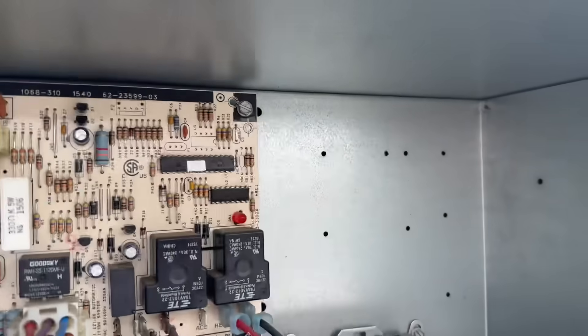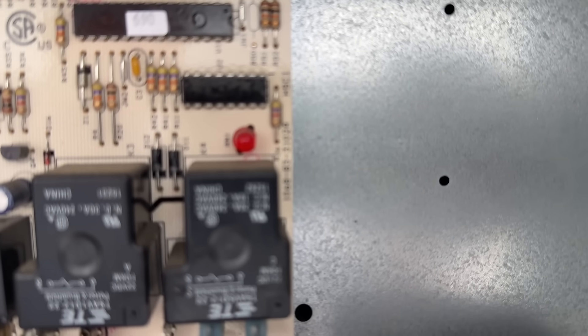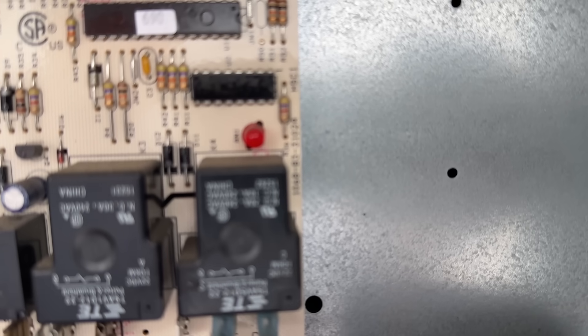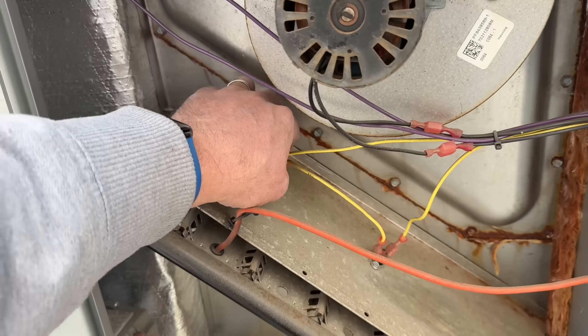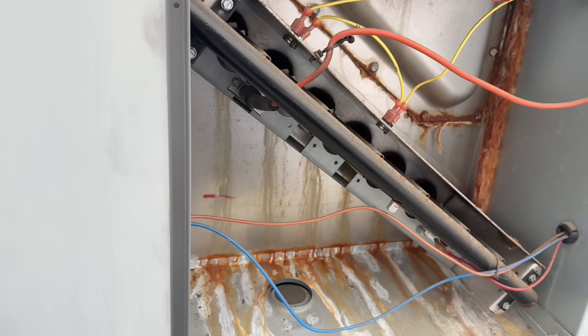Heard that little click. One, two, three, four, five. Oh come on, you still flashing on me now, buddy? Come on, I just reset the error. Don't do me dirty like that, come on.